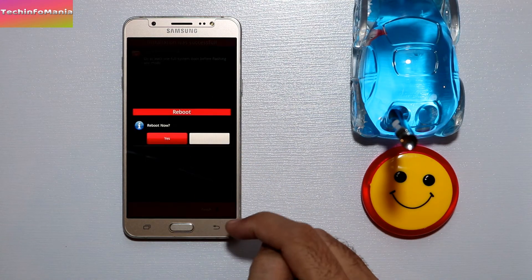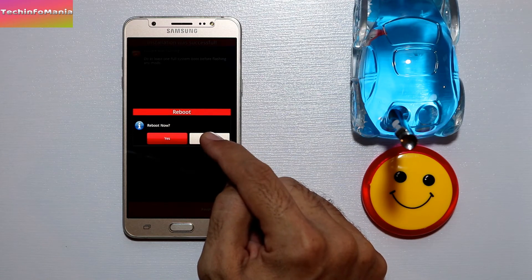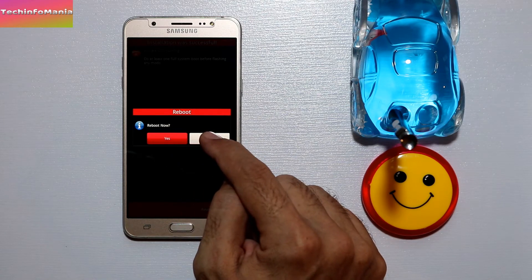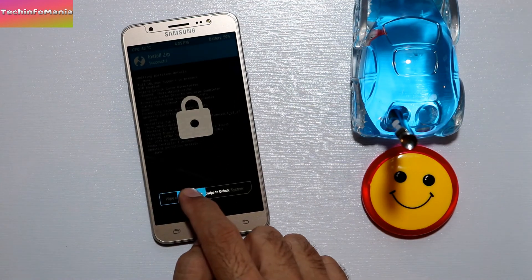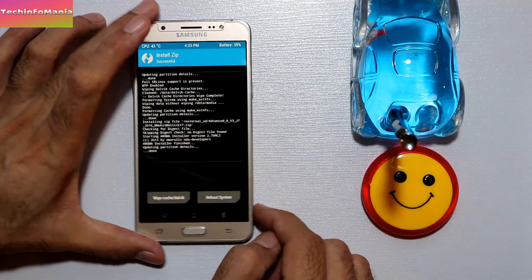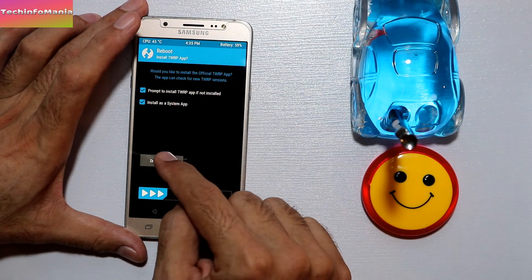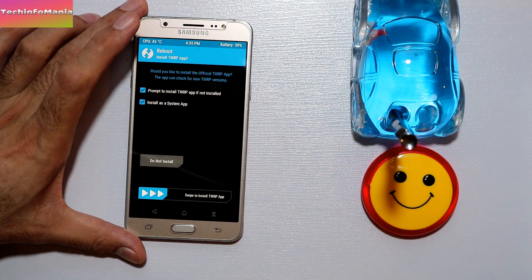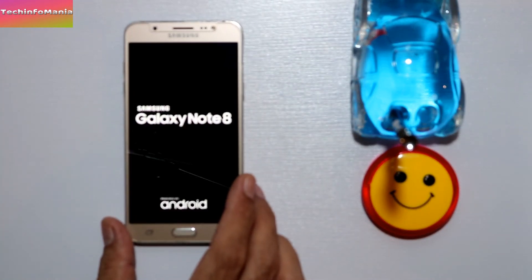When it asks 'Reboot Now,' do not press Yes from here. Instead, go back to the main recovery screen, swipe to unlock, then select Reboot System. When prompted, do not install the TeamWin Recovery app. Your device will restart and begin the first boot.